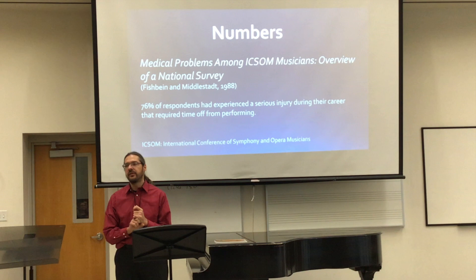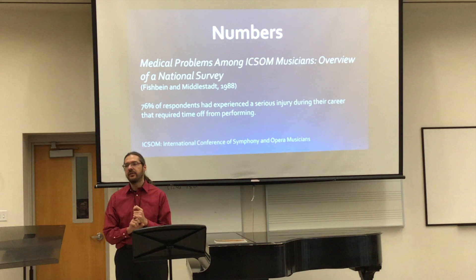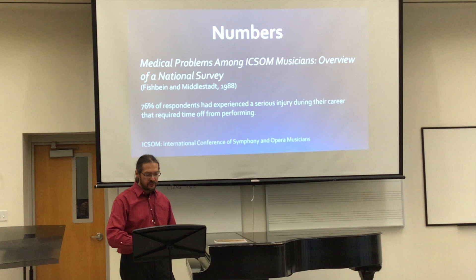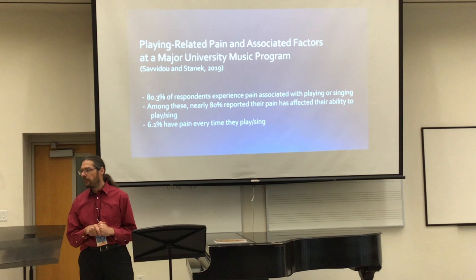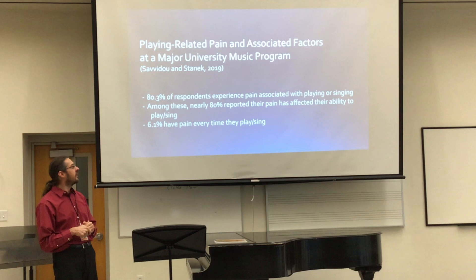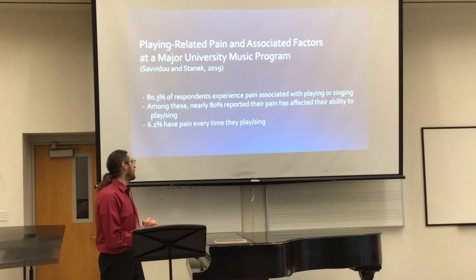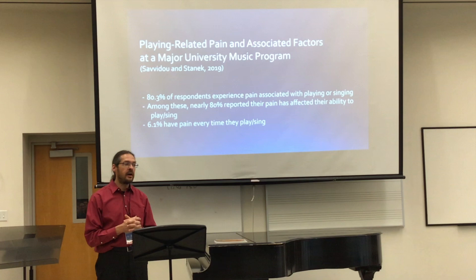First, a few numbers I'm going to go over very briefly. It's amazing how many musicians are actually suffering from playing-related pain. There are some studies — here you can see a study about orchestra musicians, and this is a study about college musicians. The numbers are really high. The number at the bottom: 6.1% have pain every time they play or sing. Those are undergraduate music majors at a Midwestern University — Columbia, Missouri, to be precise. That's a high number.